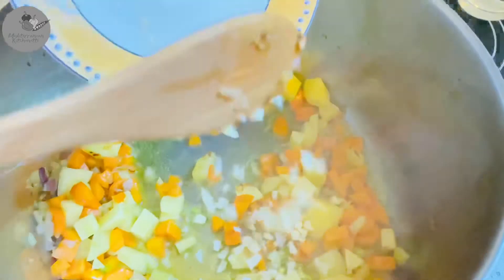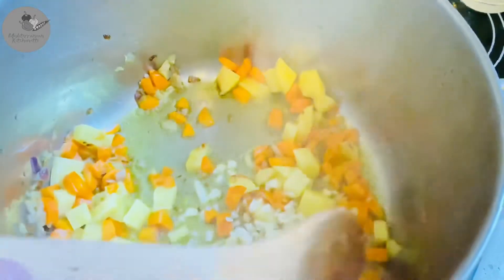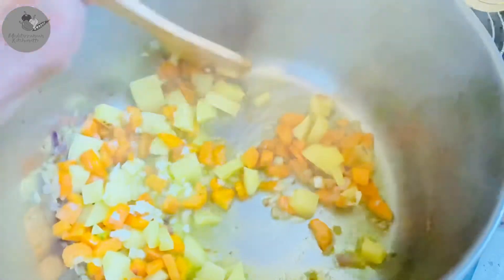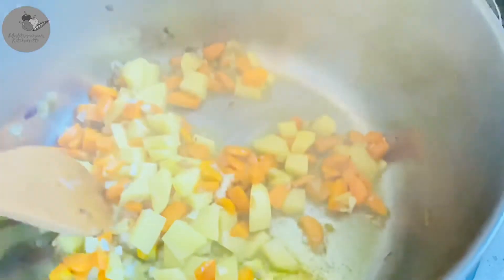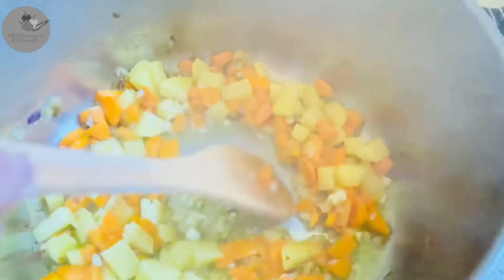Now it's time to add the garlic and here you want to be really quick. You saute the garlic only for 30 seconds or so while stirring constantly, and that's because garlic burns really really easily.